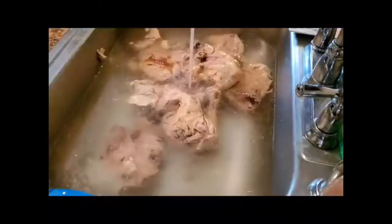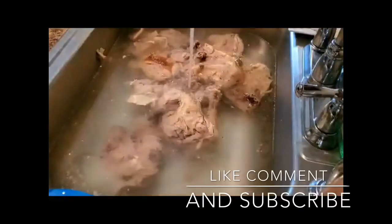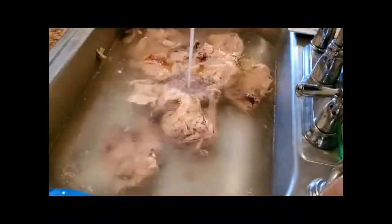We're back with another video on this Tuesday. Mimi's going to show you how to debone some leg quarters for your dogs.